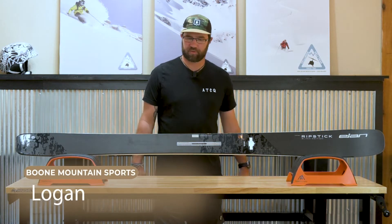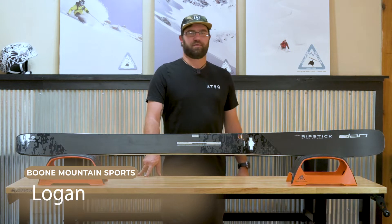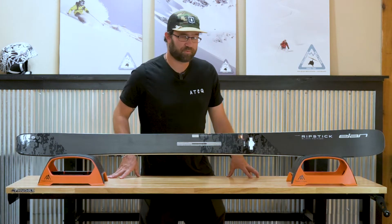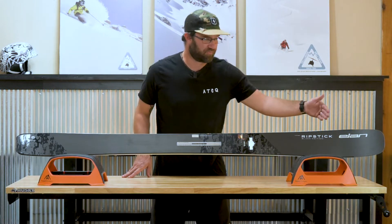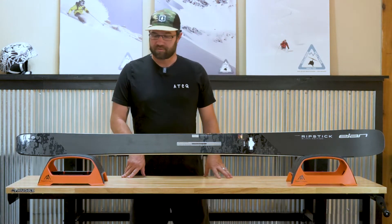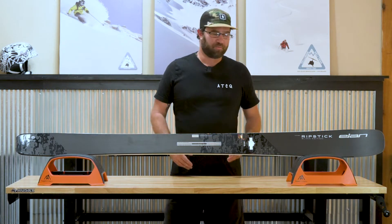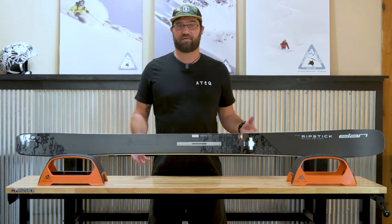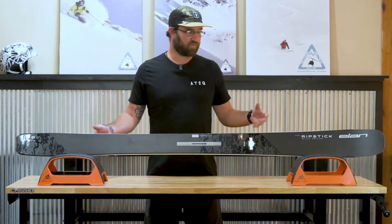Hey guys, I'm Logan of Boom Mountain Sports. Today I'm going to be talking about the Elan Ripstick Black Edition. I'm incredibly excited about the new 2021-22 model. It's beautiful, as you can tell — a great matte finish with a little bit of gray. I know it's not all about the look, but this is a pretty stylish looking ski, along with some of the most innovative technology on the ski market from Elan.